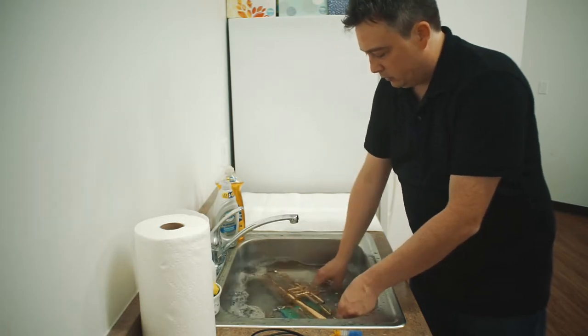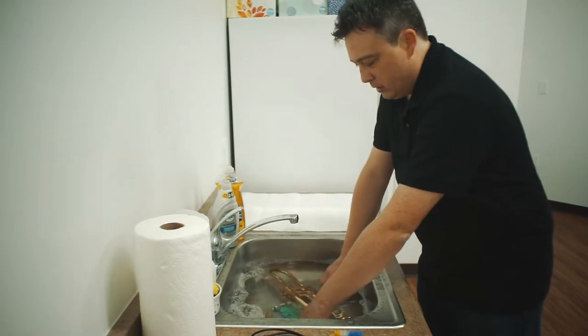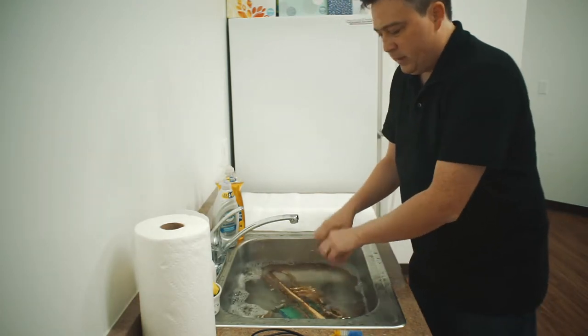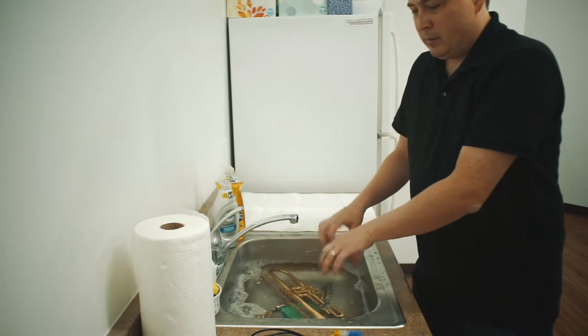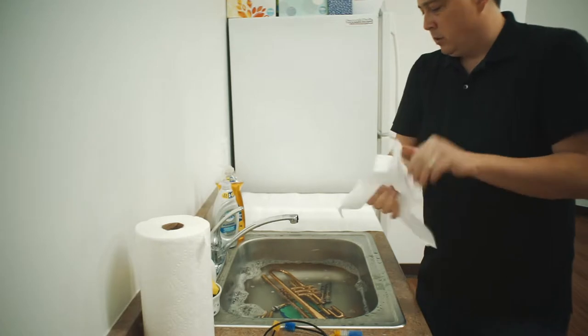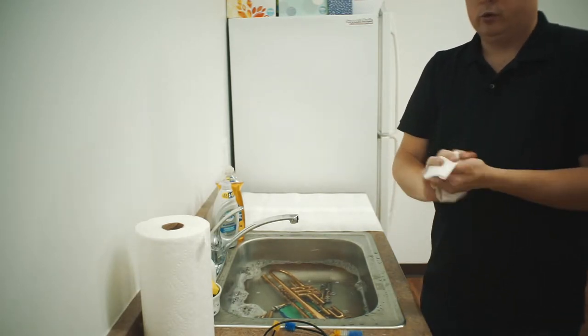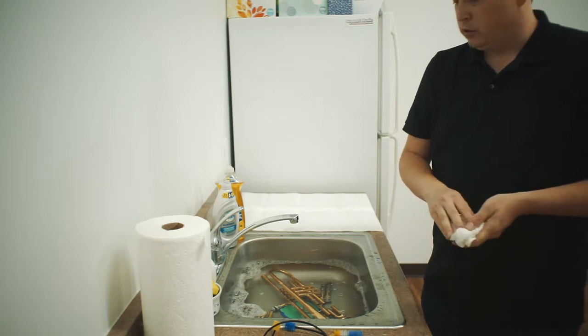I want to make sure it gets almost fully submerged, just so all the parts have a chance to soak a little bit. I'd recommend leaving it in here about 20 minutes. So we're going to take a quick break, and when we come back we'll show you how to wash the trumpet.